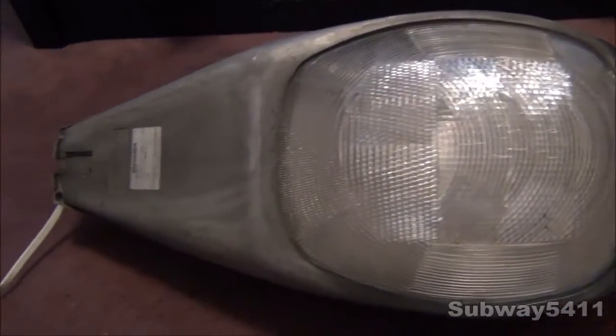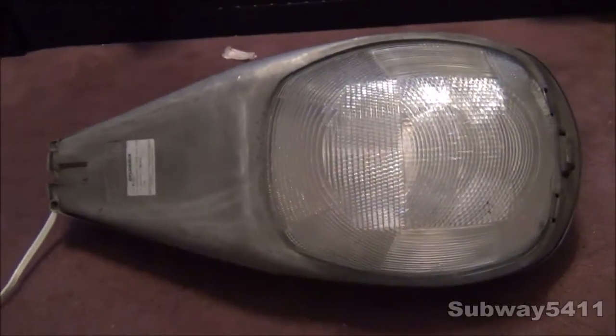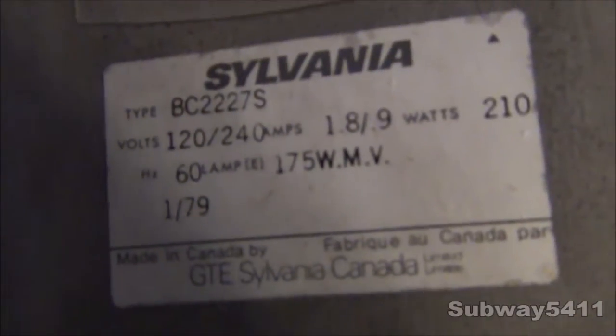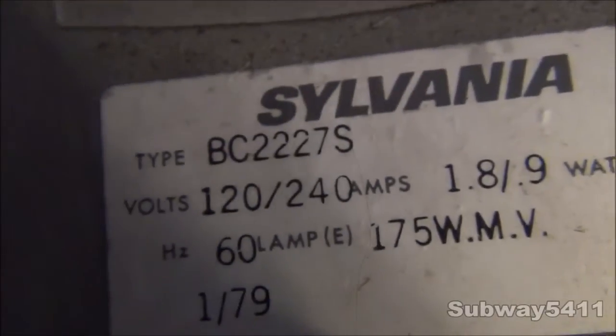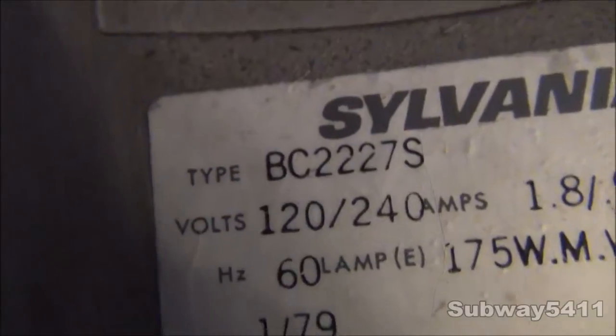Over here we have our labels. I actually got two of these streetlights from the same person. They're both 175 Watt Mercury Vapor, but one is slightly older and has many differences, which I'll post another video on. But this is the newer version of the PowerLite B2227. We'll take a look at the branding stickers first. There's your model number. This one is slightly different than what we call it — the real model number is BC2227S, but I just call it B2227 since that name is way too long.